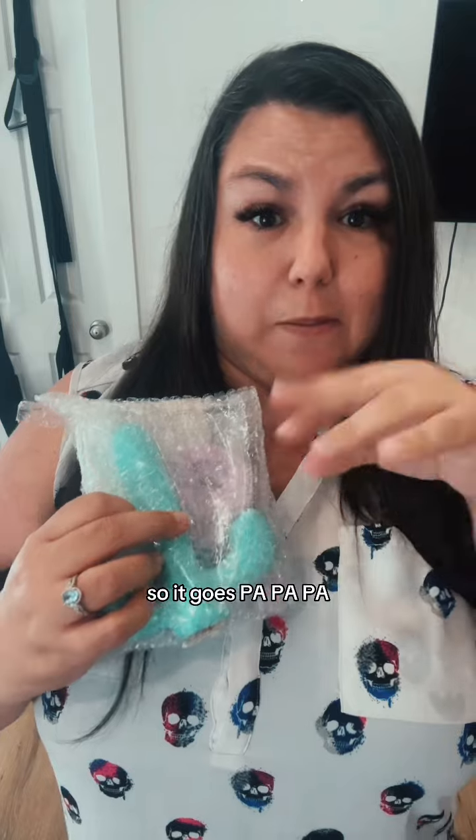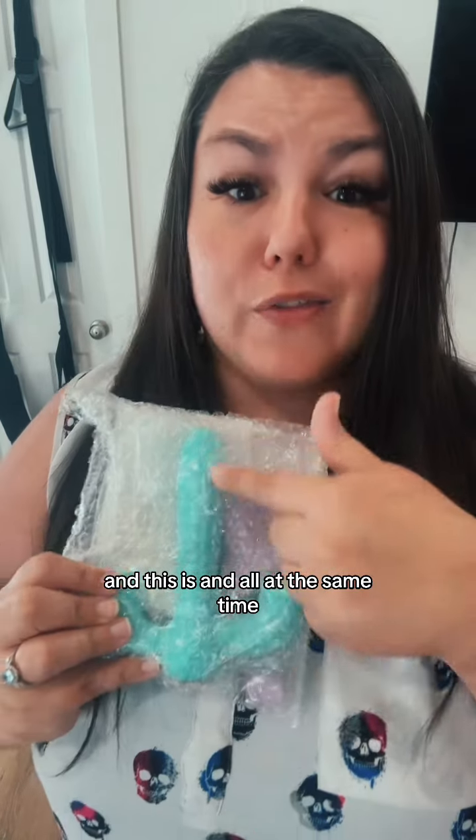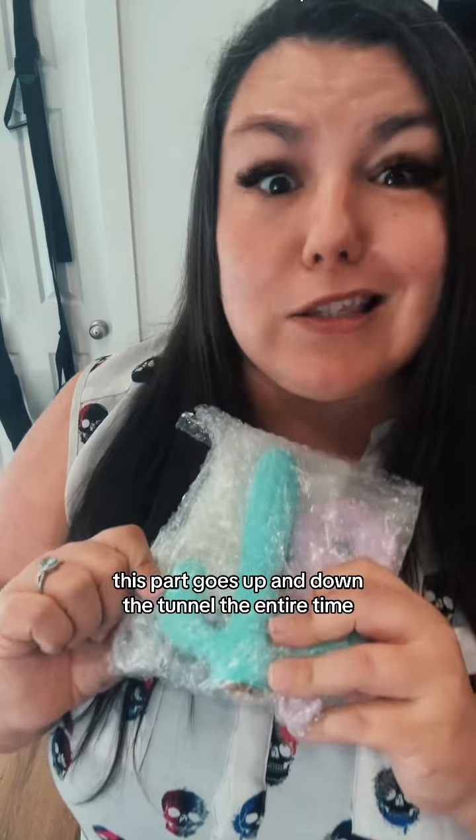So it goes all at the same time. This part goes up and down the tunnel the entire time. And this bad boy sits on your derriere.